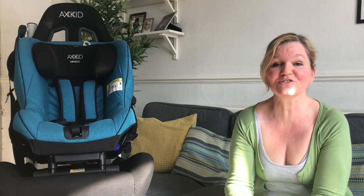The second question from Eleni is when to remove the insert. The Mini Kid when you buy it new comes out of the box with an insert for a smaller baby, just to make the seat a little bit more snug around their little body. The insert doesn't have a weight limit or age restriction. I would say probably take it out somewhere between one and two years of age, but it completely depends on you and the baby and how comfortable they are.